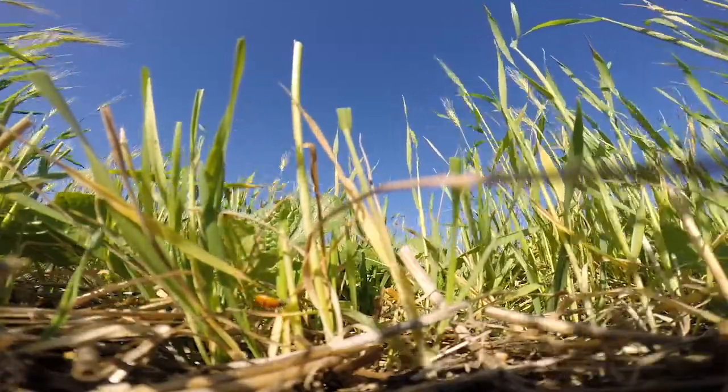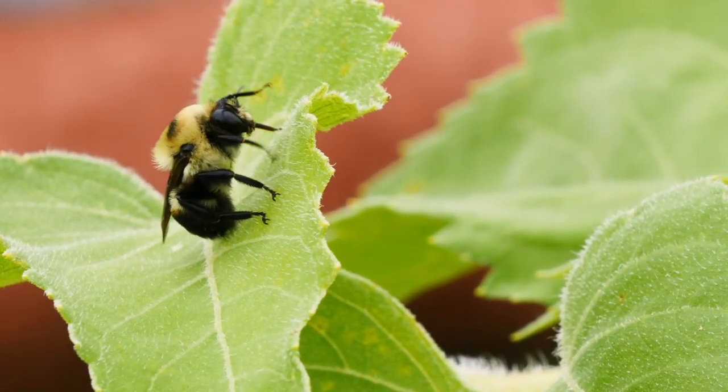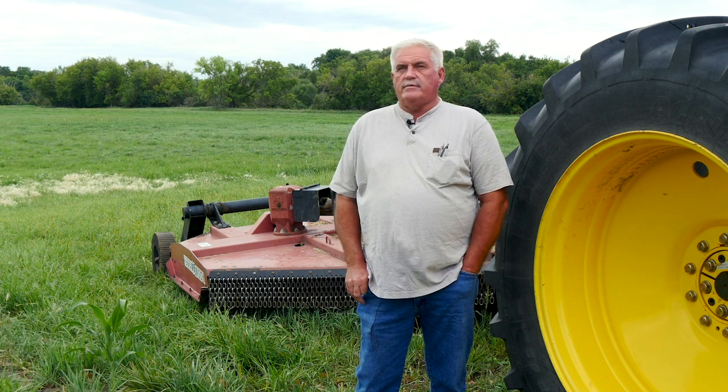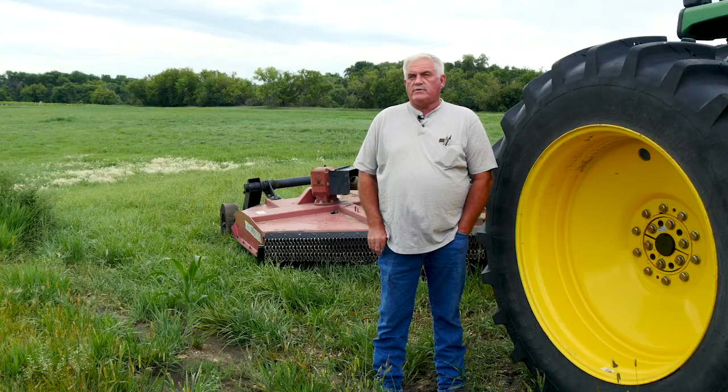The earthworms are starting to show up and we now have some beneficial bugs when we're doing cover crops. The thing about cover crops is you just got to try it. Don't try the whole farm — try a corner, try a handful, put it in your garden. I think you'll be amazed at what can happen in no time and the benefit to you.